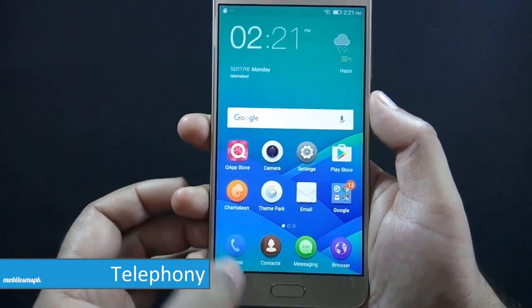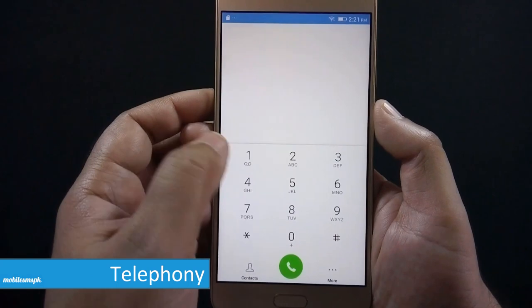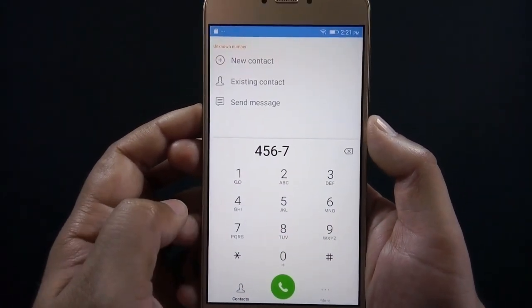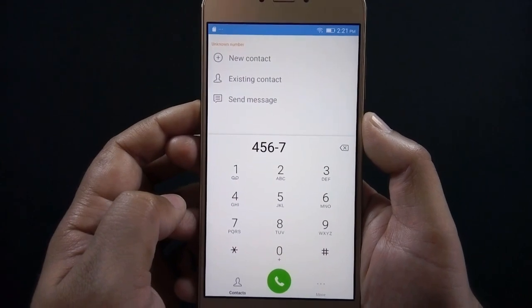Let's start with the call quality of the phone. Call quality is very good. Voices are crisp and clear on both ends. I have not faced any distortion during my test.